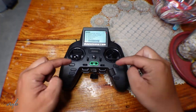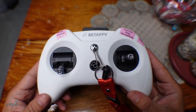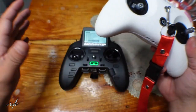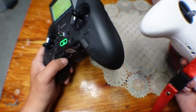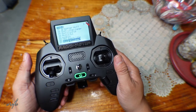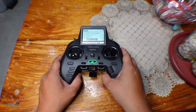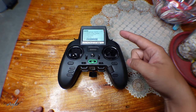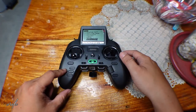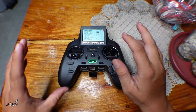Overall, this RadioMaster Zorro is far better compared with the Beta FPV Lite 3. I cannot complain with the Beta FPV because it's as cheap as it can be, but for a fraction of additional money you can already buy the RadioMaster Zorro with all of these capabilities. Also, you can use it not just on quadcopters — you can use it on RC planes and RC cars as well. That's all for this video. On the next video I'll try to show you how to set up the RadioMaster Zorro. If you like this video please hit the like button and subscribe — see you in the next one!